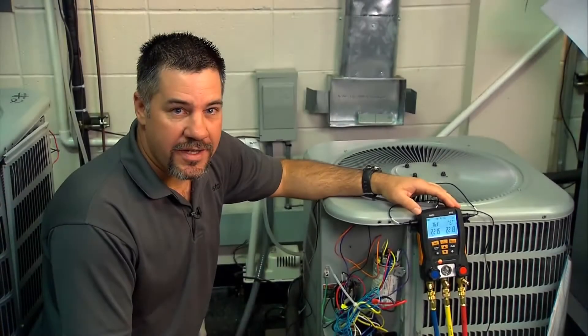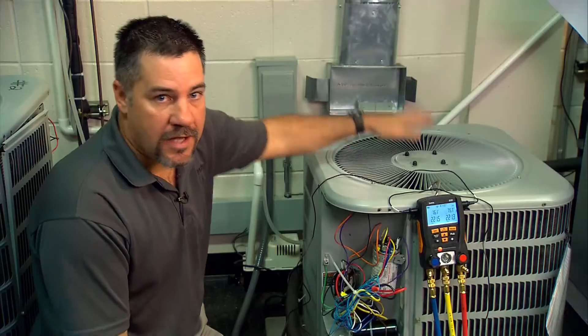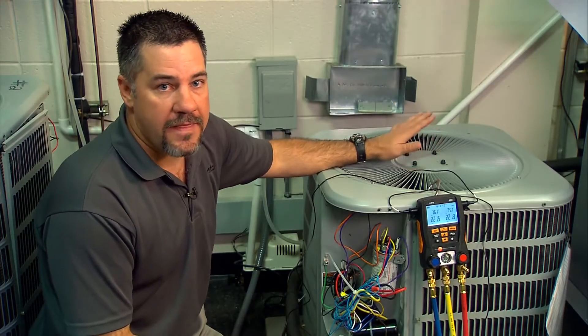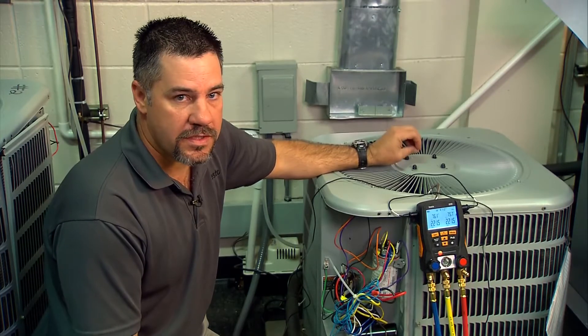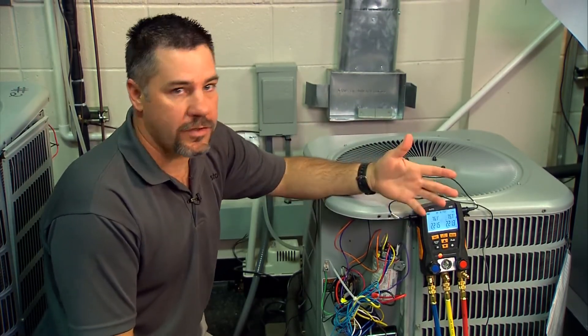So we're at the outdoor unit and we have the Testo 550-2, with hoses hooked up to the unit. We need to verify that the outdoor coil is clean, that the indoor coil is clean, that we have a fresh filter, and that the airflow is correct for the system we're working on. It's very important to charge the system with correct airflow because we want to charge it to the correct specs, not to an incorrect airflow.